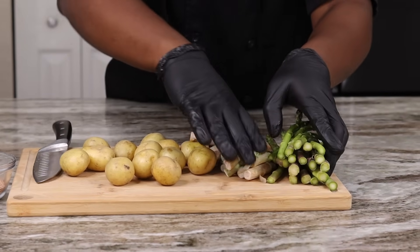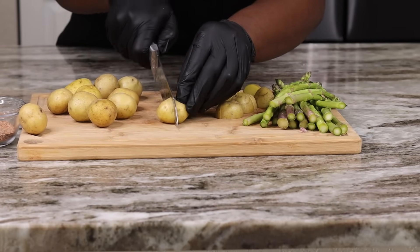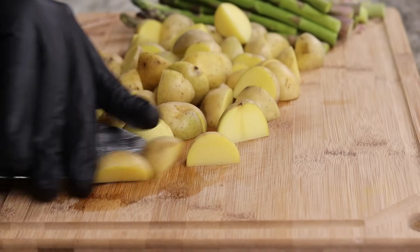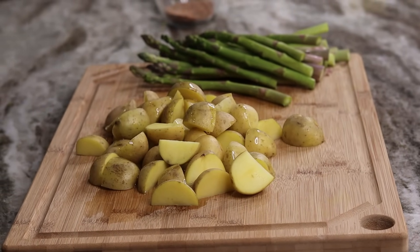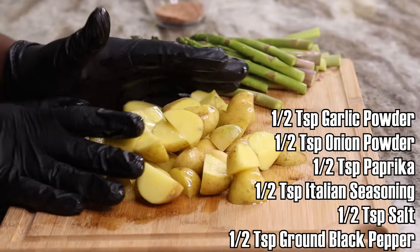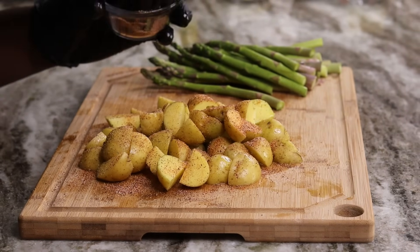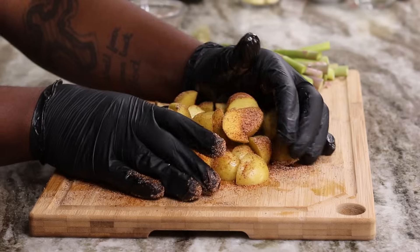Of course everything here is already rinsed and cleaned up. I'm also gonna slice up these potatoes. I have my oven preheated to 400 degrees because we will end up tossing these potatoes in the oven. I'm gonna drizzle some olive oil on these, and on the screen you can see I have listed the seasoning blend we'll be using. We can't just salt and pepper these potatoes — they've got to come out right, so we're gonna season them up really well, just like so.